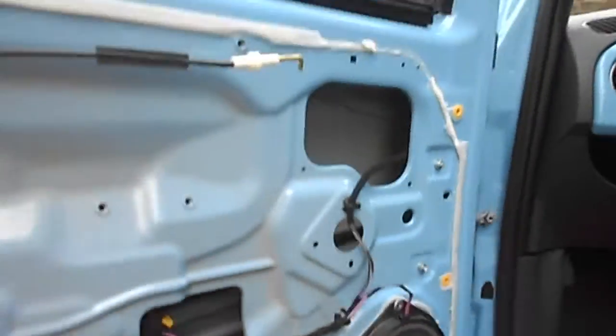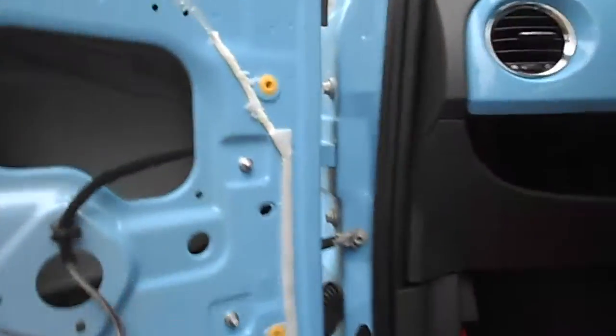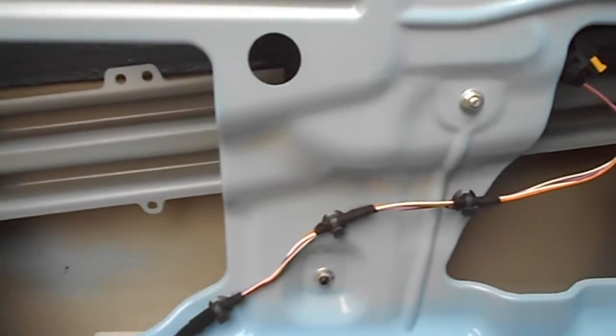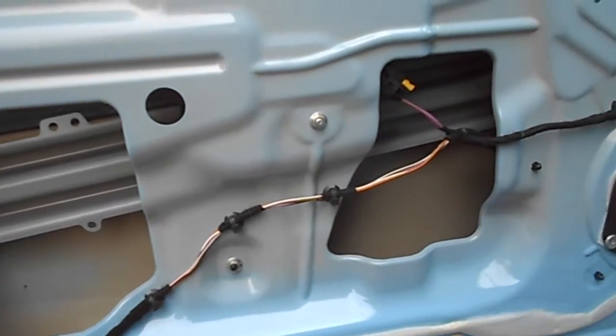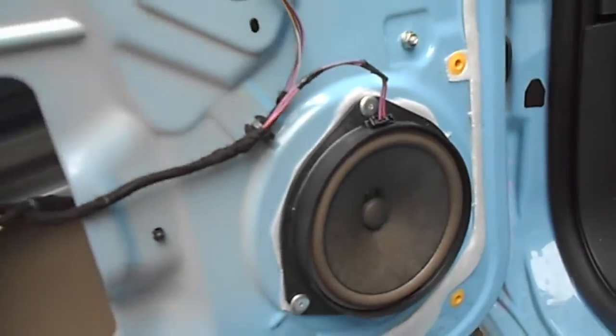Door handle's taken off — that's the mechanism. Here's the wiring loom which has all got to come out. I'm filming it and taking pictures just in case when I get it out I can't remember where it goes back, so hopefully that should be good.